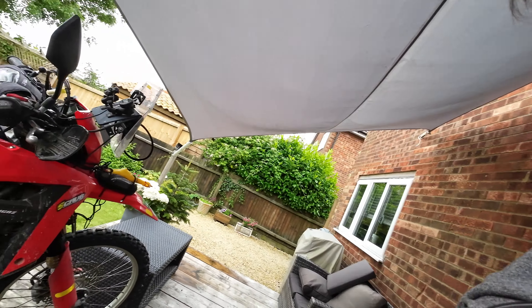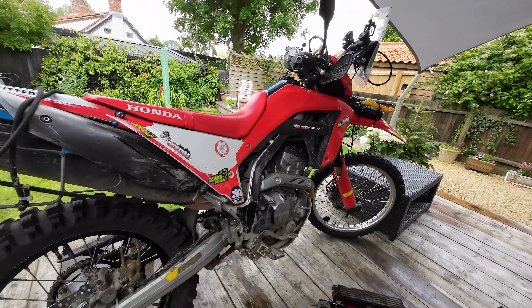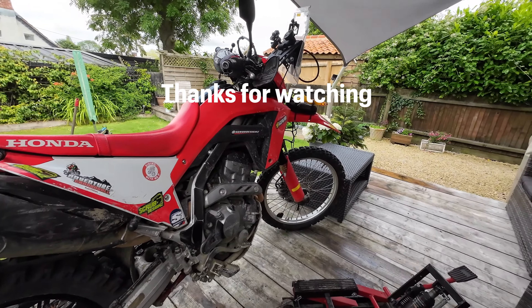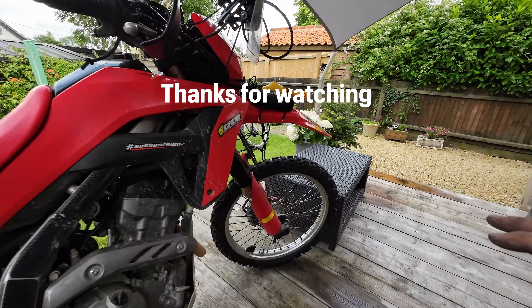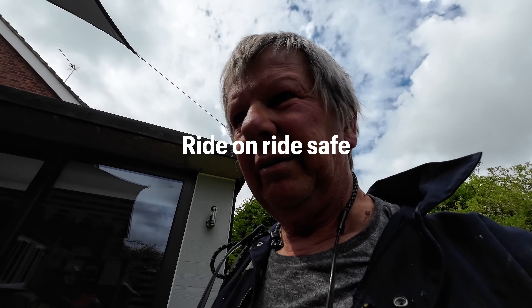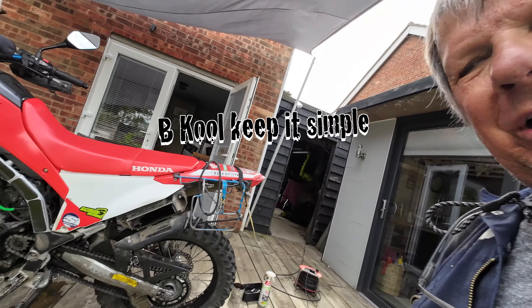That's the chain and sprockets done. That leaves oil and filter, which I'll do soon, a good old clean, check the air filter, and see what else I can find. Wheel bearings in the front have been done recently. There you go - my way of fitting the chain.